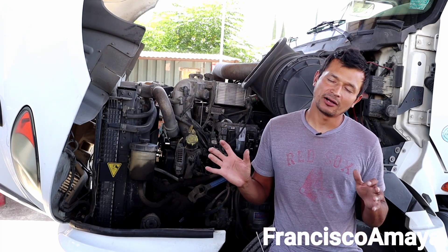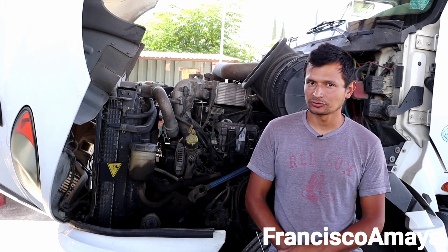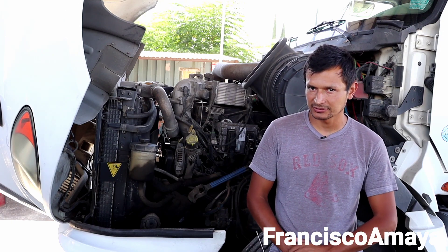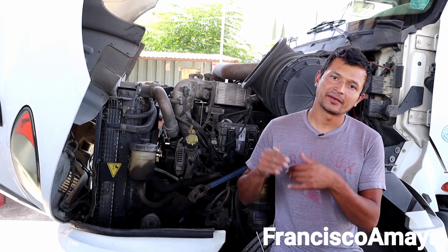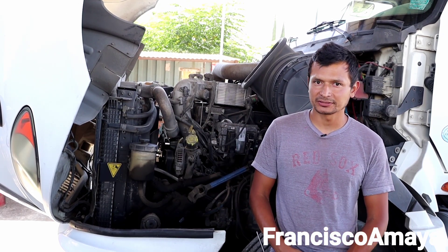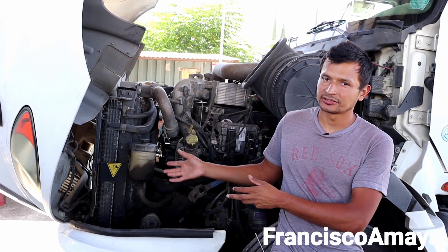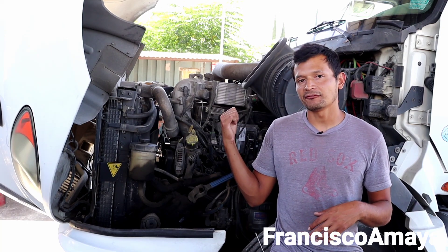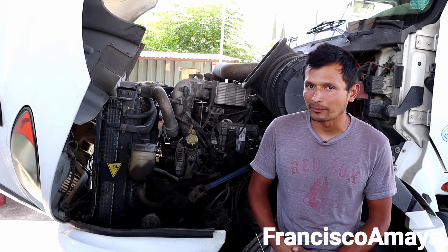The problem is that you have to have specific software that Navistar International requires in order to access the information on these MaxForce engines. It's very expensive, and you have to update it every single year, which is very expensive. To me, it is not worth investing $2,000 to $3,000 in software for these engines if I'm going to see only one engine every month — it's not even worth my money.